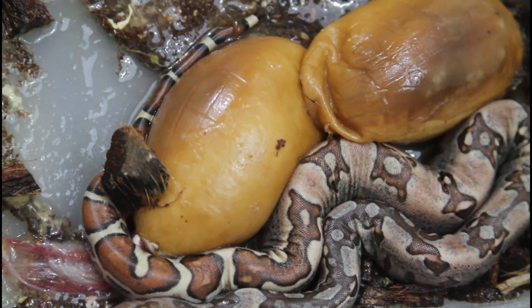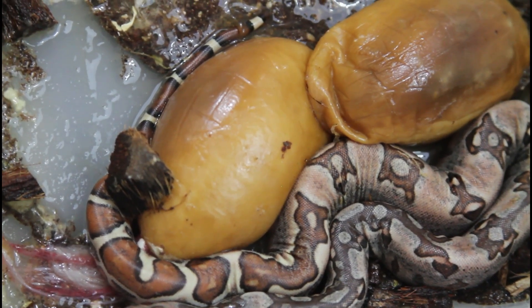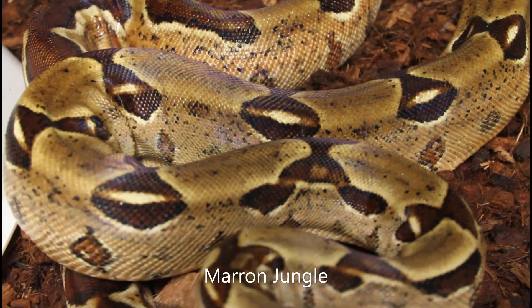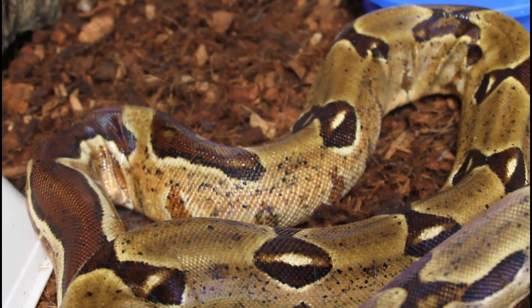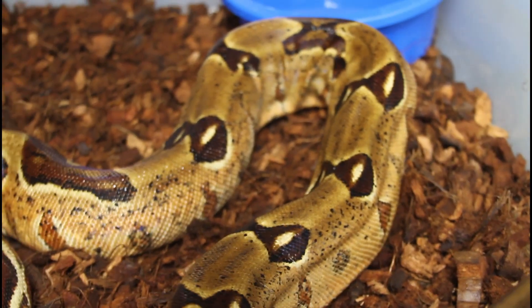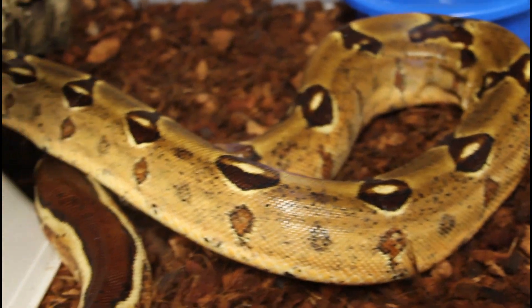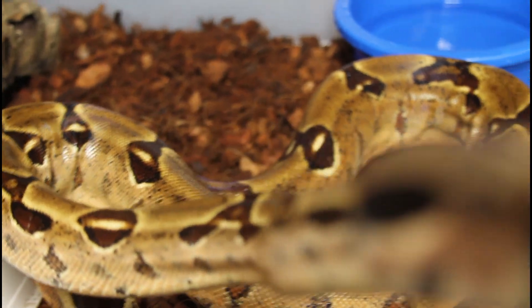Now I'm going to remove the babies and put them in a Sterilite 15-gallon tub with some moist paper towels. I went ahead and took the female out of the tub — she soaked for a few hours — and while I was soaking her I thoroughly disinfected her tub and put in some new substrate. She's back in there and ready to go. She's actually trying to get out — she's probably quite hungry — so I'll definitely feed her tomorrow, but I'm just going to give her some peace and quiet and let her start to recover.